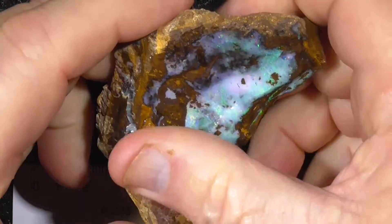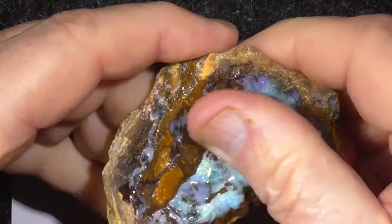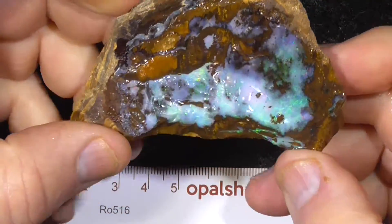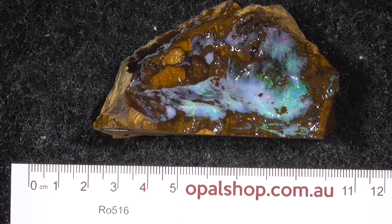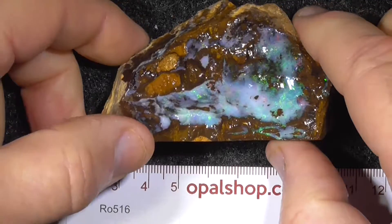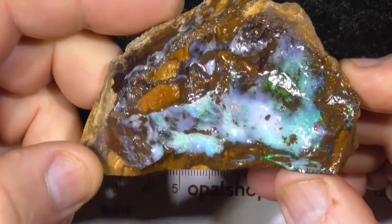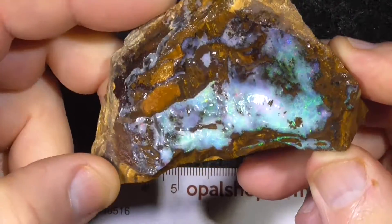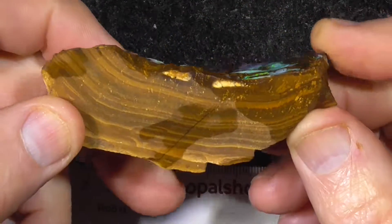Sometimes this is what happens — it reflects a colour. Sometimes it reflects a light and you lose some of the colour. Unfortunately.